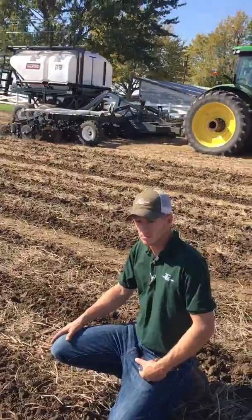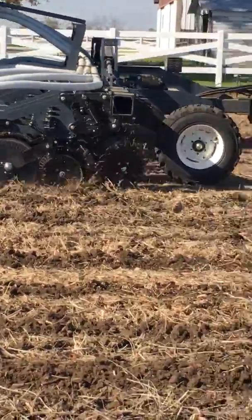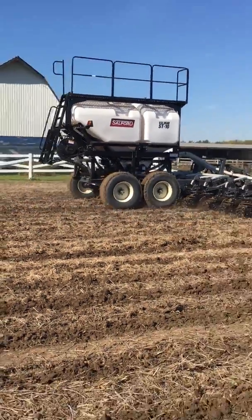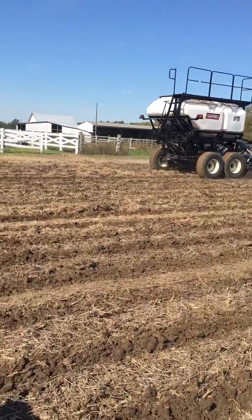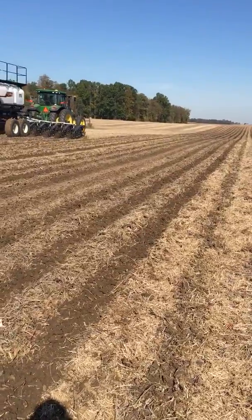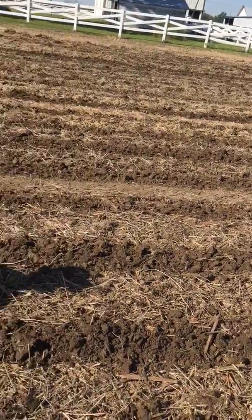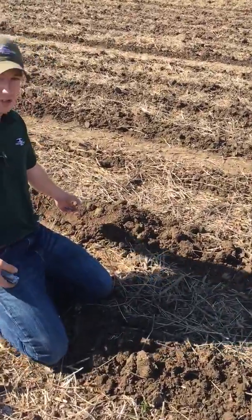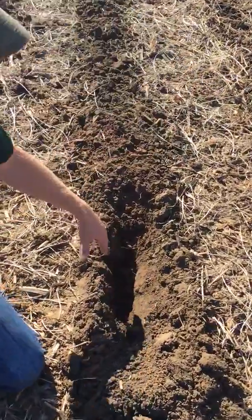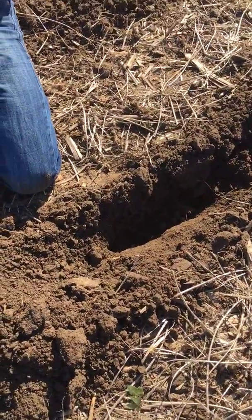He's going to get going again here, but you can see the two tanks that we're running. It's making a beautiful strip. That's a 12-row unit, and that 360-horse tractor will have a chance for it. You can see the depth that we're running if you want to look down in this trench — there's some fertilizer down in there. We're probably about five inches deep.